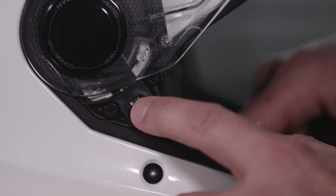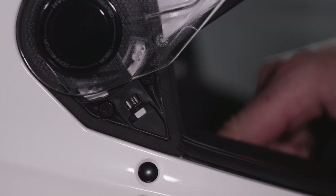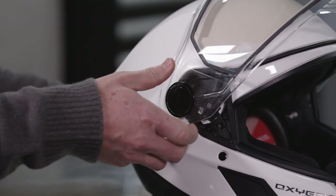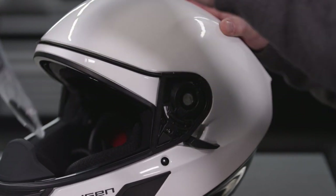Then move the face shield into the utmost position. On one side, pull the lever of the face shield mechanism downward to release the lower tab. Move the lower portion of the face shield pivot upwards until the lower tab is released from the face shield mechanism. Do the same on the other side to remove the face shield.